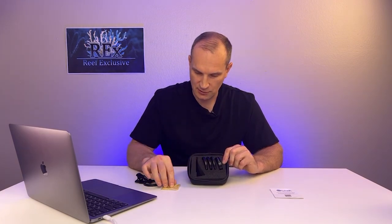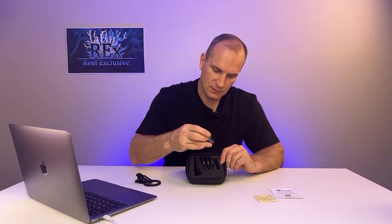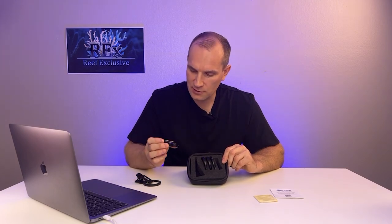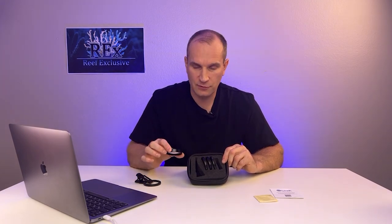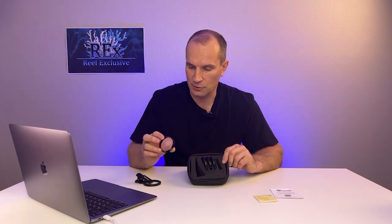There is a soft cloth in the set, just like this, in order to wipe each lens before use. The set includes four lenses, 52mm each, and this will guarantee that it could fit any camera on any smartphone.